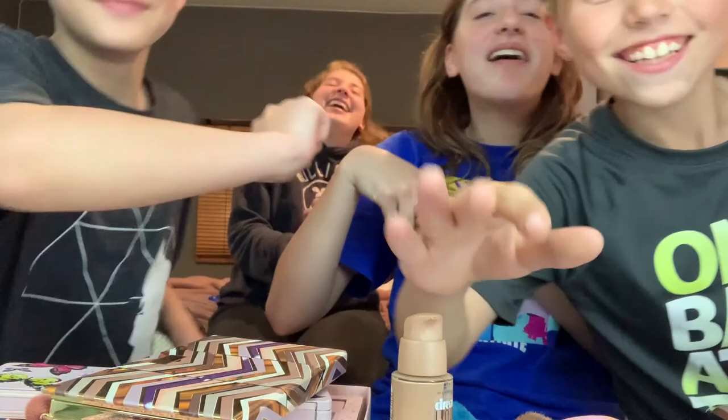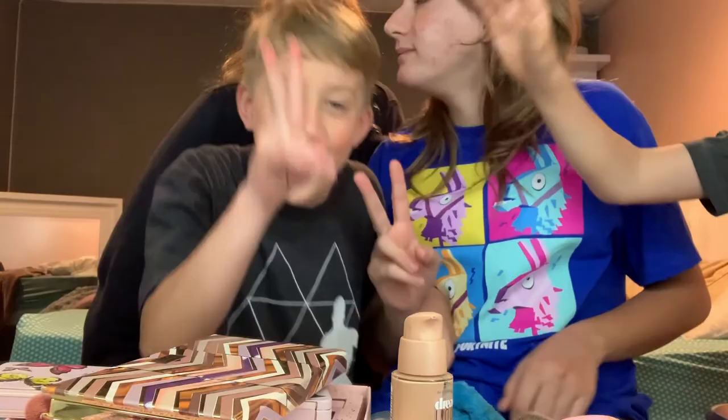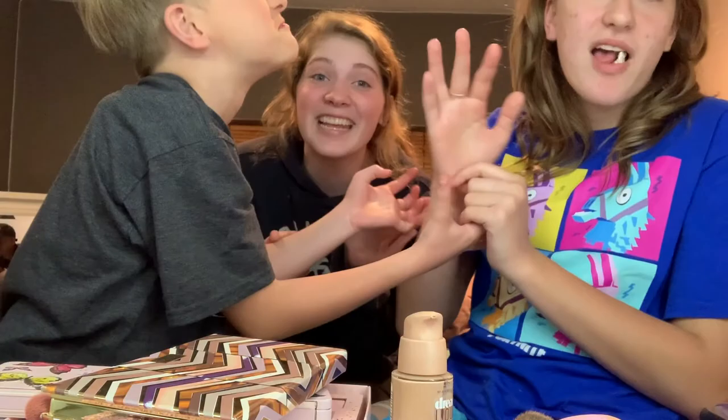Hey guys, it's my turn! Watch — we're gonna do his makeup. Okay, so what's up guys, welcome back to today's video. We're back with these two crazy girls.